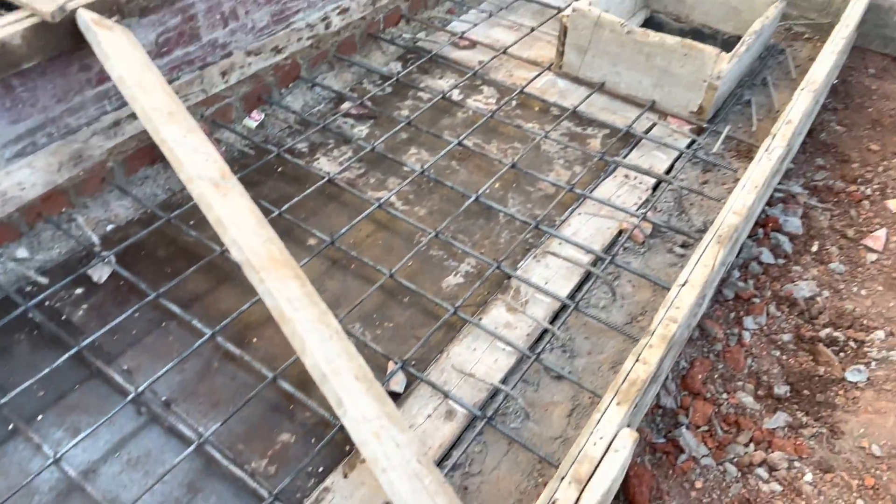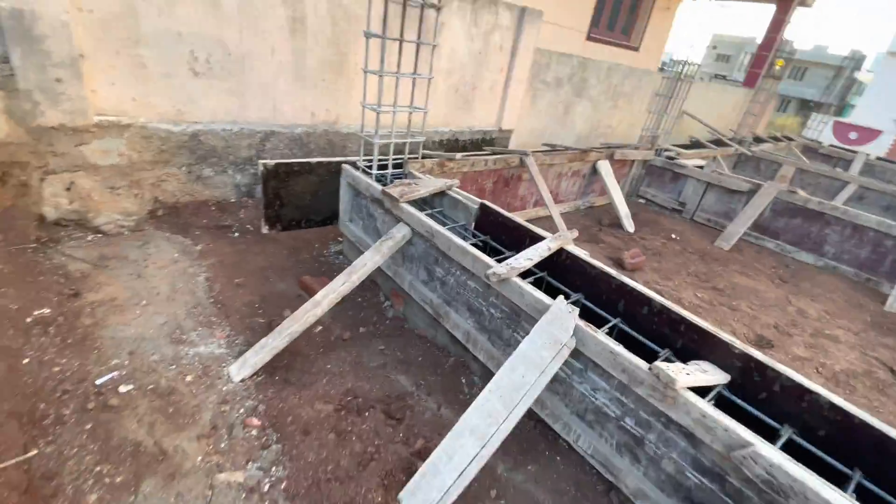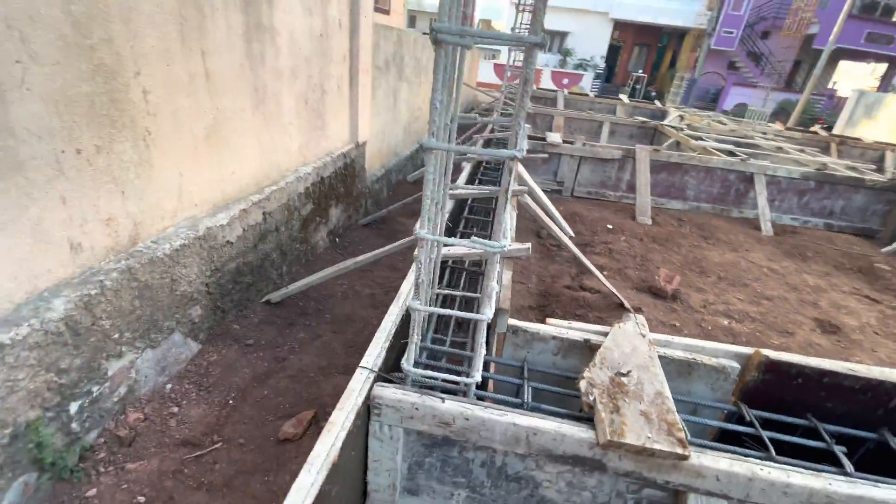As you can see here, the water tank is below the plinth beam. We have already completed centering and bar bending work as per structural design.